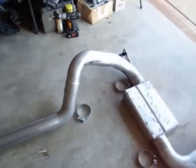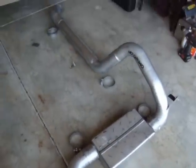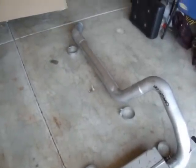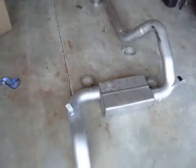It comes in about four pieces. Each point where you see a clamp is where the tubes clamp together. I'll show pictures later of the exhaust taken apart.